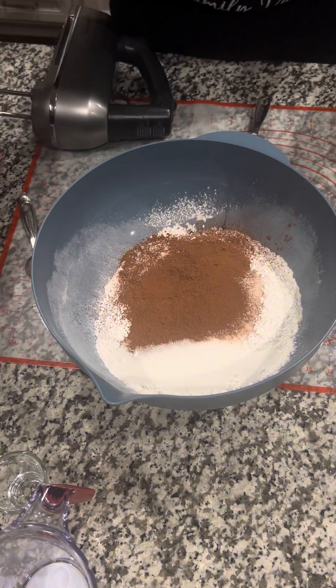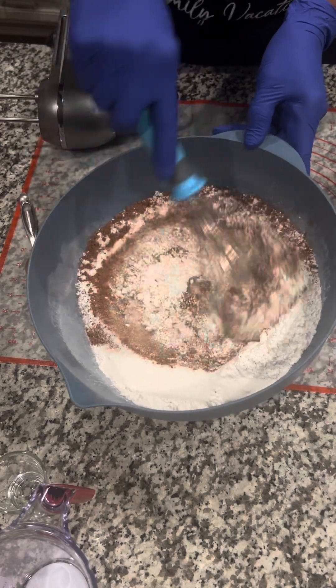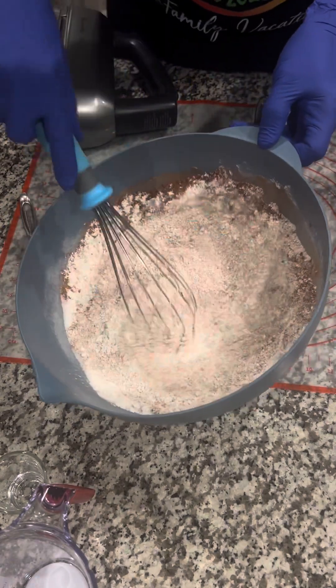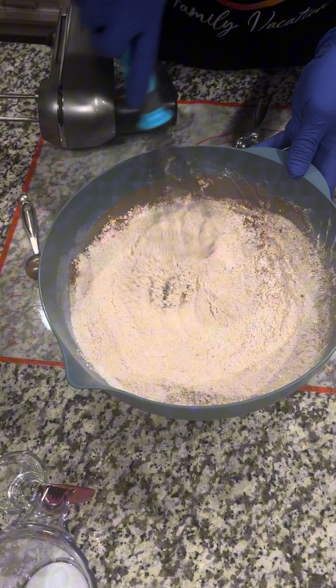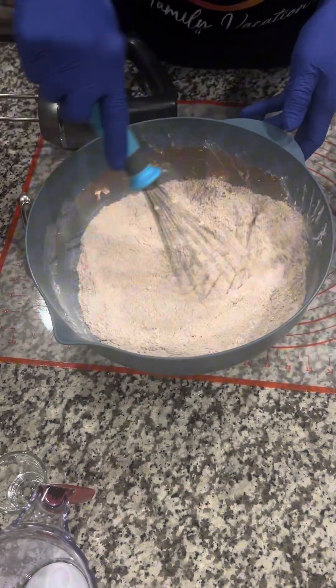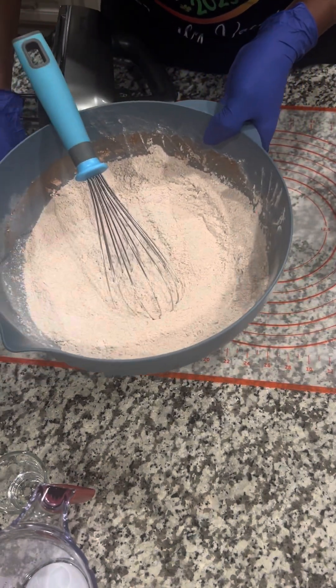I'm going to get my whisk and mix this all together. We're making a red velvet cake, doing three cake layers. I have my pans ready. Go ahead and subscribe to my channel, like, share, hit that notification bell. We're going to put that to the side.